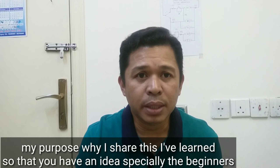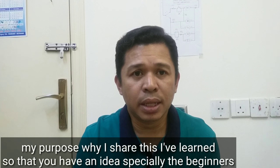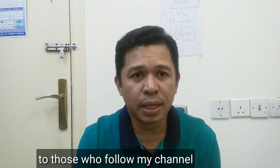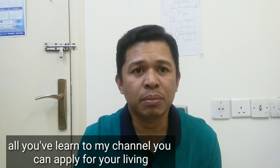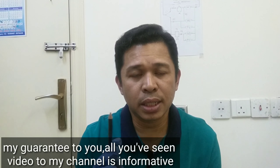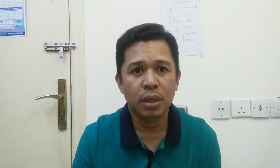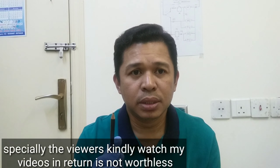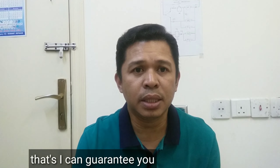Ang purpose ko lang naman kung bakit ko binabahagi ang kaalaman na ito — para magkaroon kayo ng idea, lalo na sa mga baguhan, sa mga sumusubaybay sa aking channel. Lahat ng natutunan ninyo sa channel ko, pwede ninyo i-apply sa hanap buhay. Ito lang ang garantiya ko sa inyo. Lahat ng video sa channel ko na nakikita ninyo is informative video. Tangkilikin ninyong manood sa aking video, hindi kayo magsisisi.